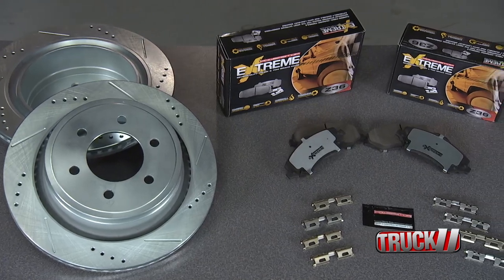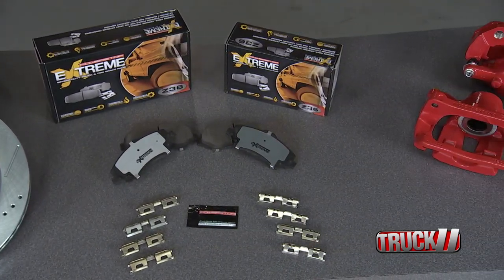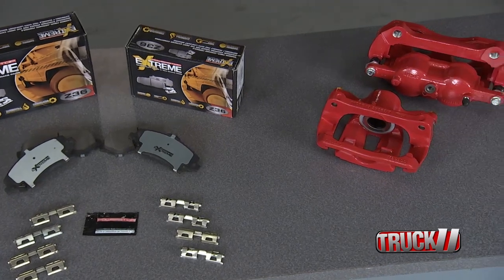This is PowerStop's Z36 Truck and Tow Performance Upgrade Brake Kit. PowerStop has bundled rotors, pads, brake hardware, pin bushings, and brake lubricant into an all-in-one kit with one part number, so online ordering is a breeze.